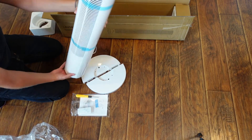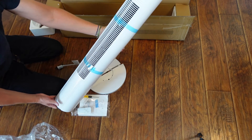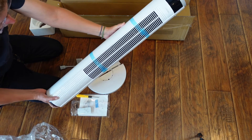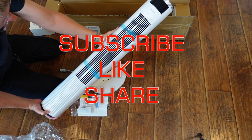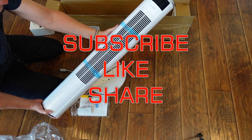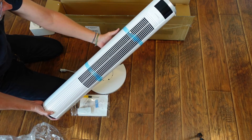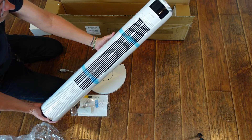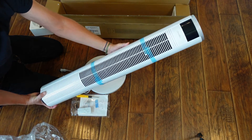That's everything that comes in the box and that's going to be it for the unboxing. I will be following up with a full review in the future, so stay tuned. I'll have a link to this product in the description down below if you want to check it out on Amazon. Don't forget to favorite this playlist or subscribe to my channel to keep up with all my videos. Until next time, be safe and be happy.